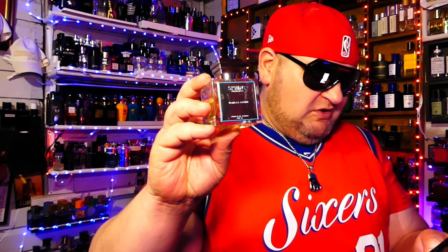I've got the notes pulled up, so let's go ahead and pull them up real quick. We'll give you my full review and get out of here. Let me find it — I got it right here somewhere. Vanilla Azure — there it is.